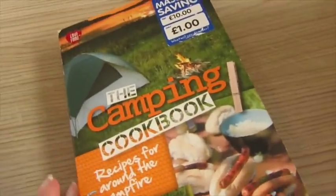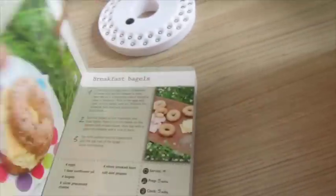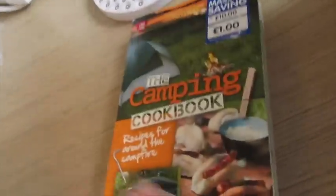I picked up this random book from The Works — it was like £10 reduced down to about a pound. It's a camping cookbook and I just thought this would be fun. We could have a look for ideas while we're there, and if the kids fancy making something there are kiddies treats at the back. So I got that just randomly to put in.